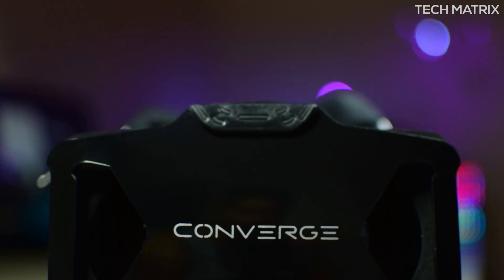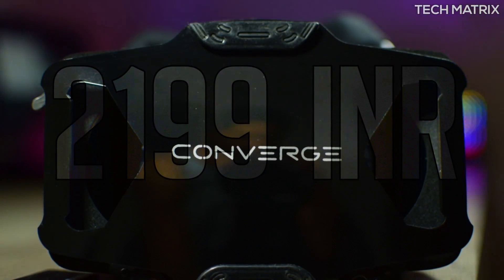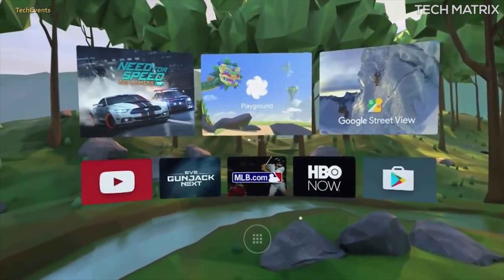I got this from ConvergeVR.com and it costs 2,199 rupees for the standard version, while you could add another 300 rupees to get an additional lens. It comes in one color combo of black and white and it's a Daydream ready VR headset.